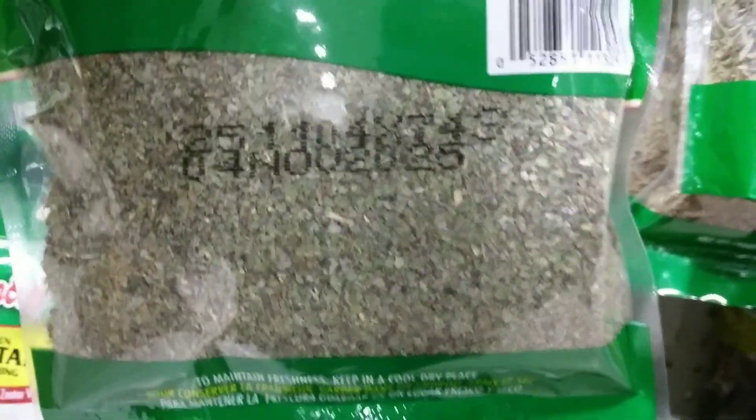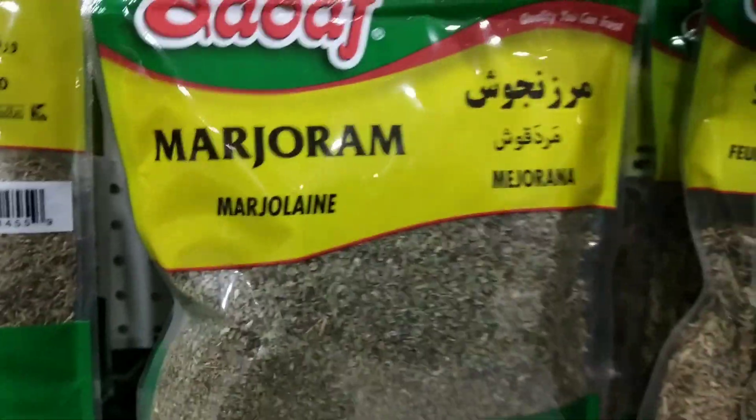Salad dressing: marjoram can be used to add flavor to homemade salad dressings. It can be mixed with olive oil, vinegar, and other herbs and spices to create a flavorful dressing for salads.